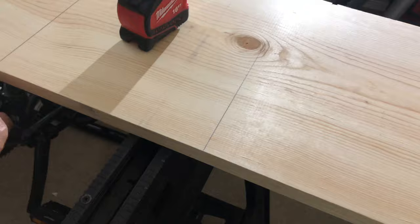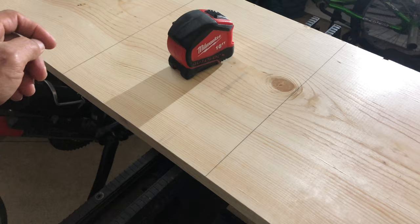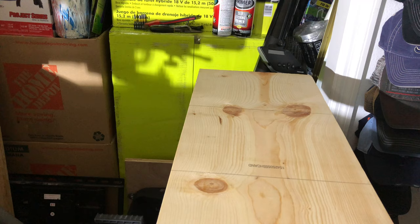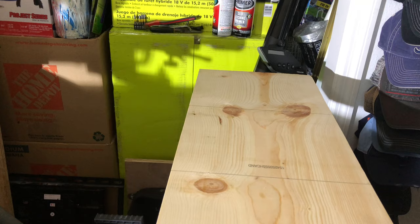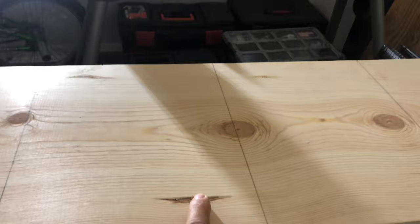All right guys, they already divided this six-foot wood into seven pieces. We're going to use these as our picture frames — one, two, three, four, five, six, and seven. We measured and found we can fit one more, so that's eight pieces total. Now we just need to cover all this, put the putty on, and sand it.